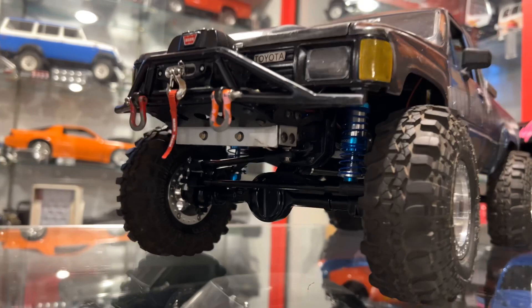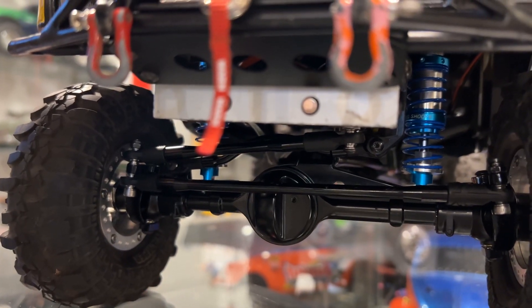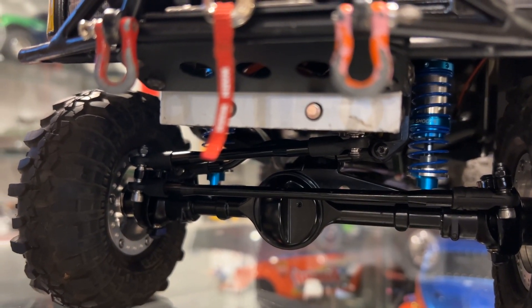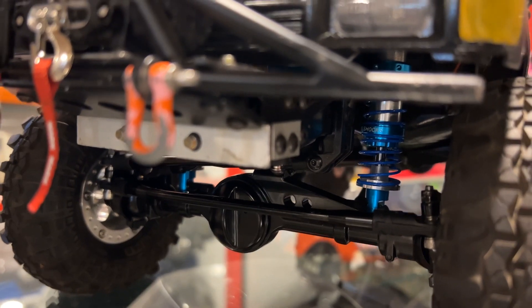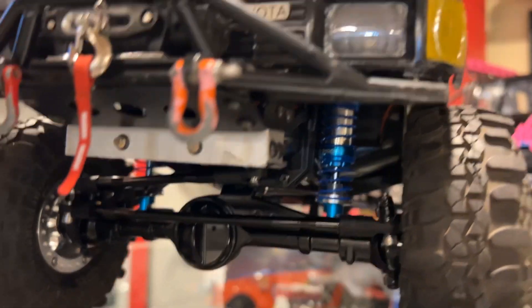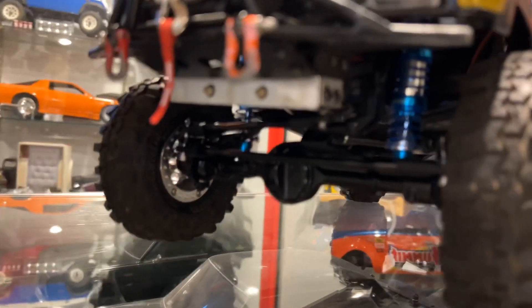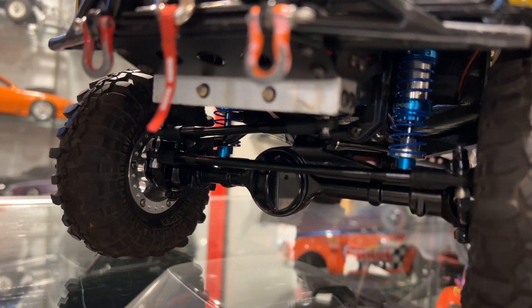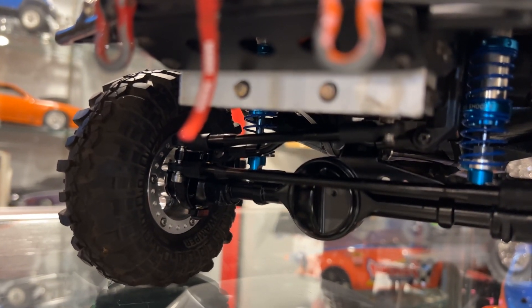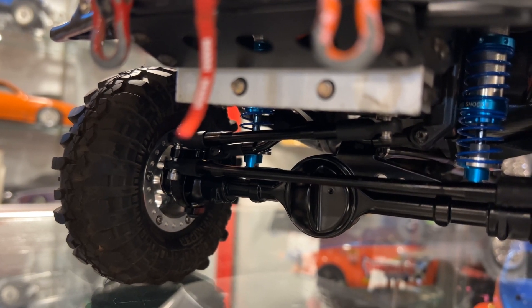So you can get a good up-close view of these things here — they did a really nice job on these axles. You can see the little fill plug hole there, pretty cool. You can also see the front truss. It's got high clearance style knuckles on this particular truck because I'm running a pretty low, squatty ride height. What I ended up doing was putting the steering linkage on the bottom of the knuckles so I can keep my panhard bar and steering linkage very parallel, which is really what you want on a link style truck to eliminate bump steer.